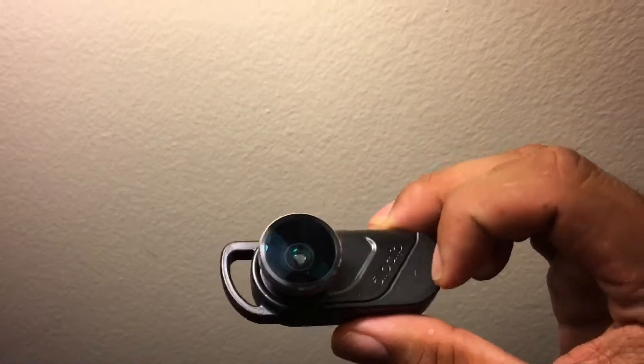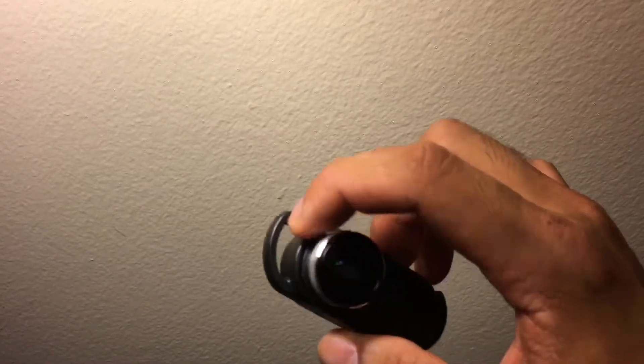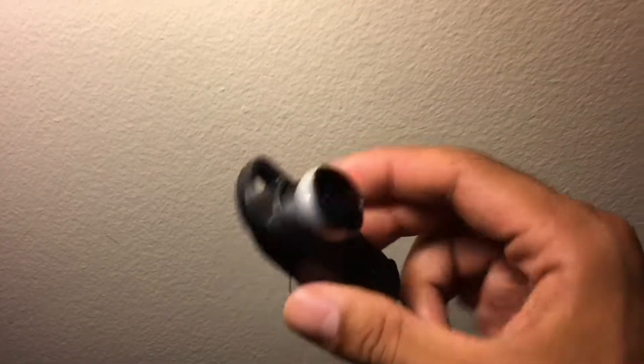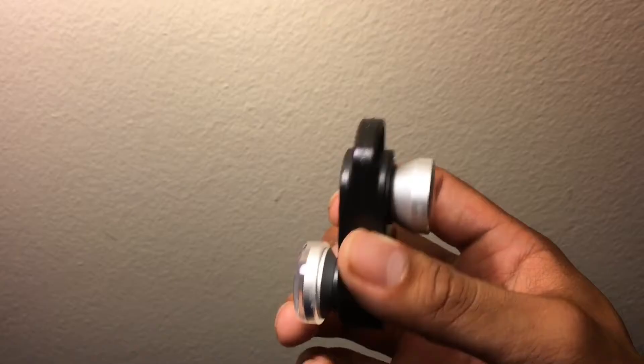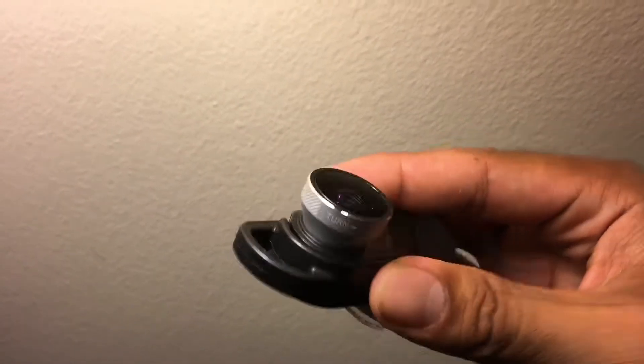It comes off this little clip thing. Obviously this is for like a key chain or something — I don't know why you would put that on a key chain, you'd go scratch up your lenses. But they come with these little caps, so this one comes off obviously and it looks like kind of like that.